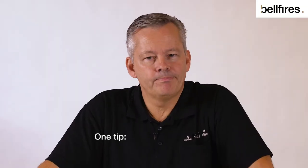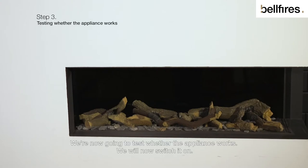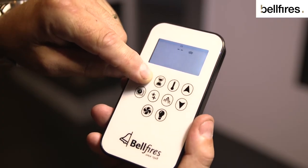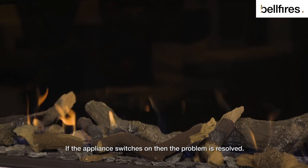One tip: always ensure you insert two same-brand batteries. We're now going to test whether the appliance works — we will now switch it on. If the appliance switches on, then the problem is resolved.